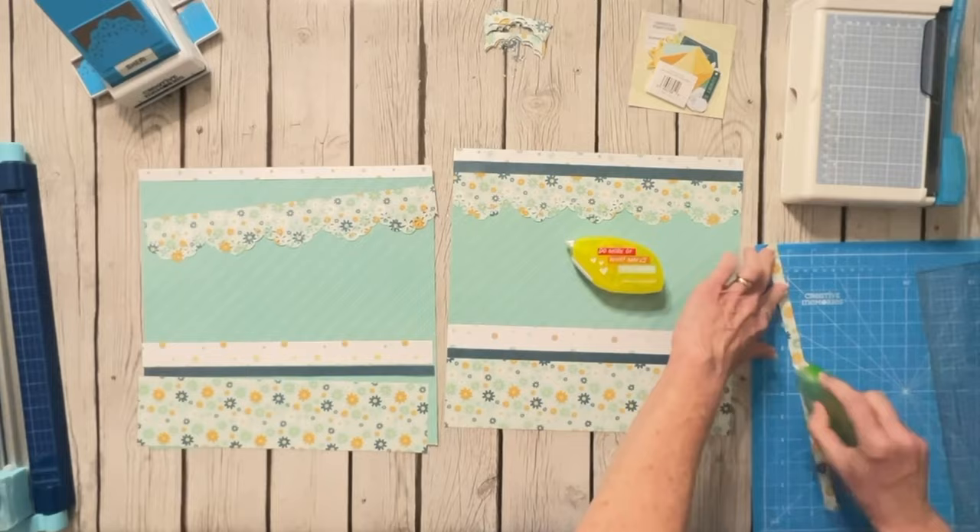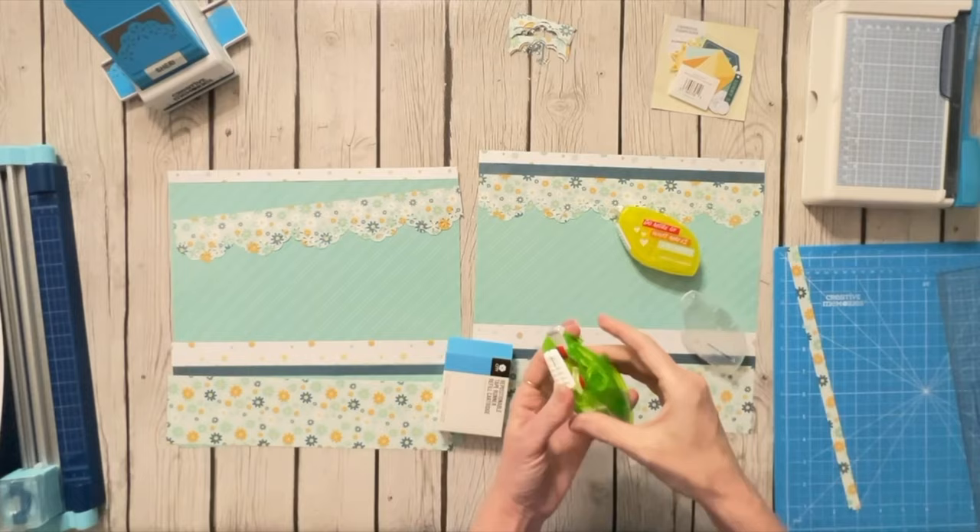My repositionable tape just ran out — the good thing is you can just pop that cartridge out. I always keep several of these handy; I hate to run out of tape in the middle of a project. Occasionally there's a little gunk on the corner, so I try to clean that out with my fingernail to keep tape from sticking. Every time I change my tape cartridge I try to clean that out to make sure nothing's going to stick and cause problems.